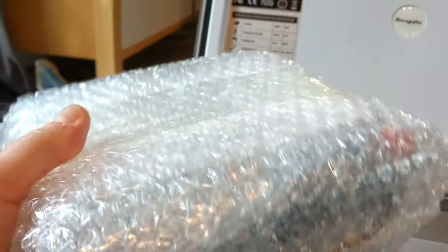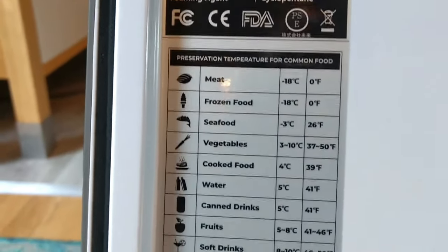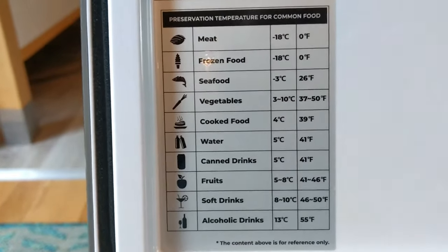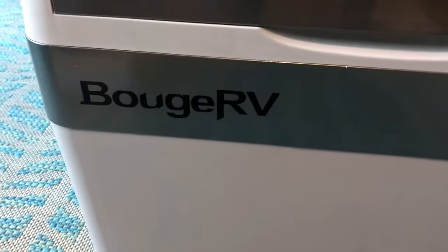I think this is going to be all the cords and information. Two compartments! There is the information about this fridge, and there's a chart telling you for setting the fridge — you don't want to accidentally set it to freezer when it's for your fridge stuff, because that would be bad and your stuff would freeze.